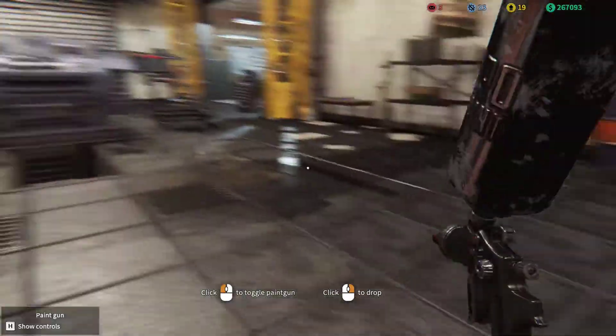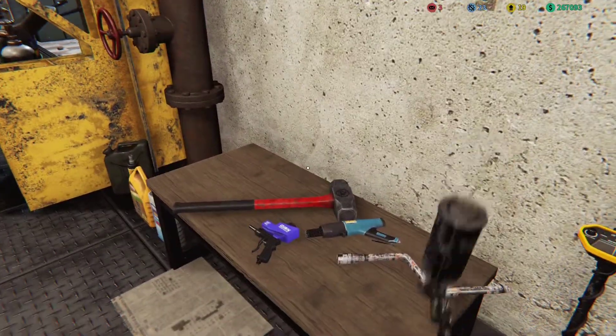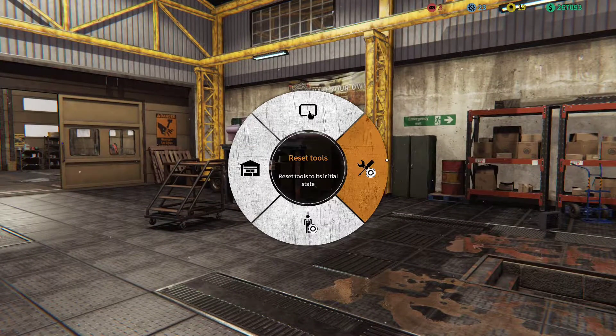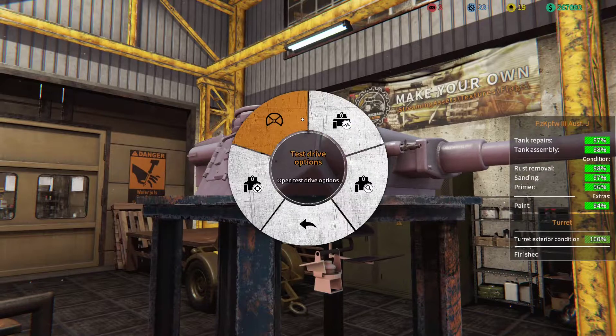Grab our paint gun, get out from under there, stand back up. Paint gun, go where we can find you. And once again back to the turret for status.